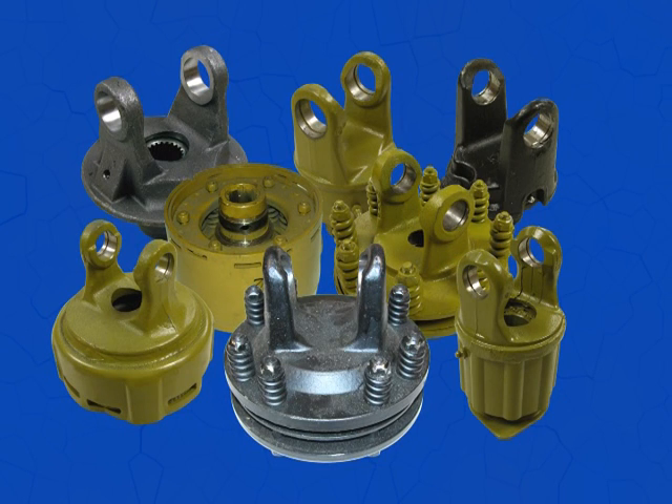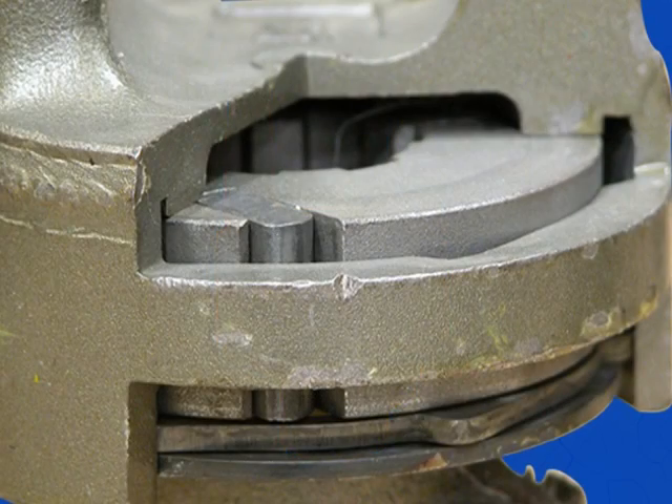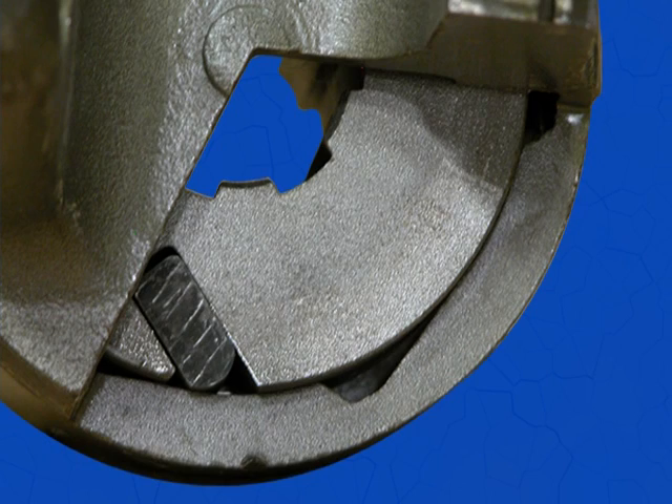Now let's spend some time on overload and overrunning clutches. The overrun clutch transmits torque in only one direction. In the other direction of rotation, the clutch freewheels. This is often used on disc mowers and square balers.